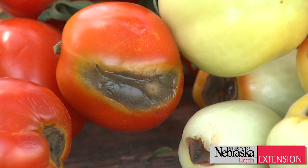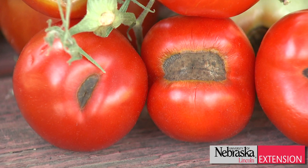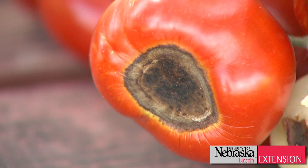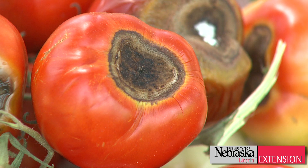Now the next question is: what can we do to control it or prevent it from occurring? There's a lot of different theories around blossom end rot and what's actually causing it. There's evidence to say that it's calcium deficiency; there's evidence that maybe it's a watering issue. But whatever it really is, it's more of an environmental issue and there isn't a lot that we can do for it.